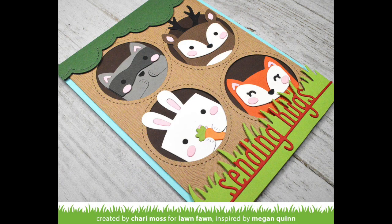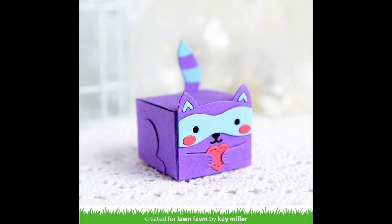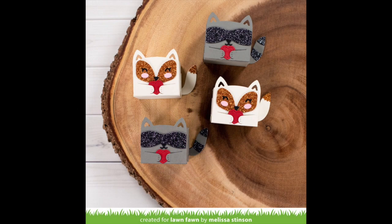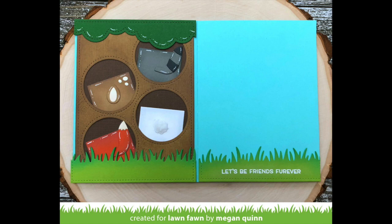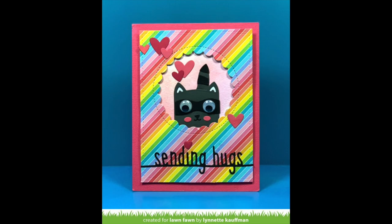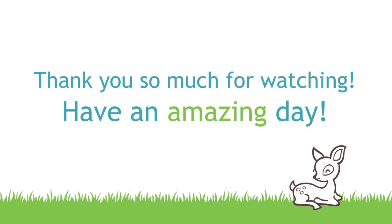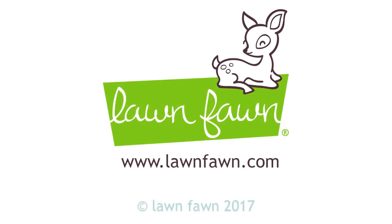Next up, we have some amazing samples from the design team using this die set. First, we have those cute colorful fox and raccoon by Kay — I love them so much and these are the ones that inspired us today. Then we have adorable foxes and raccoons by Melissa, who used sparkle cardstock to create their faces, making them super glamorous. Here is the card by Megan that inspired us — she added an extra touch where when you open the inside, you can see their bums! These little guys by Elise are so sweet — she filled the ears with pink cardstock and they're all holding hearts. And Lynette added googly eyes onto her raccoon and used him on a card front. We cannot wait to see what you create with this die set — make sure to share it with us. Thank you so much for watching and have an absolutely amazing day!